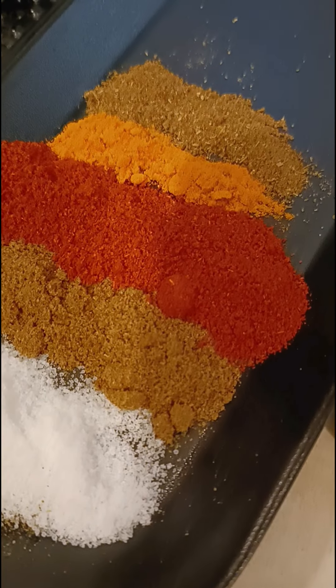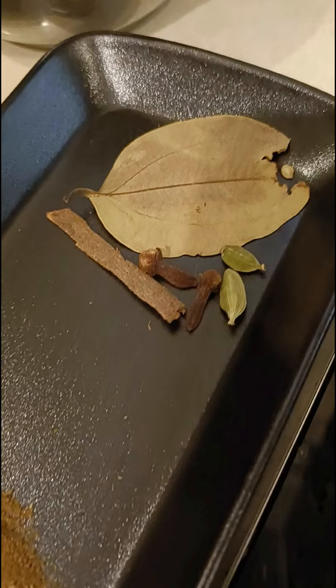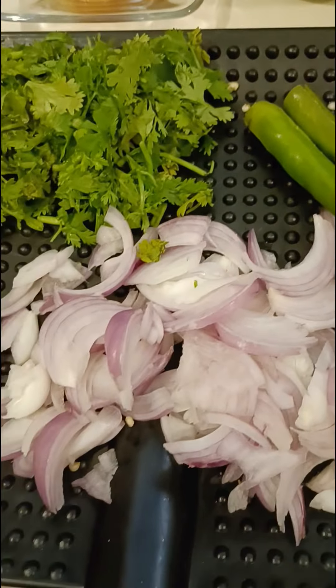coriander powder 1 tablespoon, chili powder 1 tablespoon, turmeric 1 teaspoon, zeera powder 1 teaspoon, and sabat garam masala, 1 onion sliced.